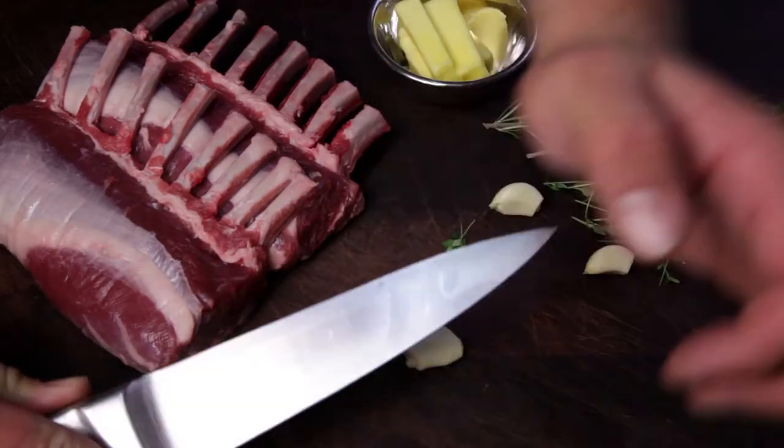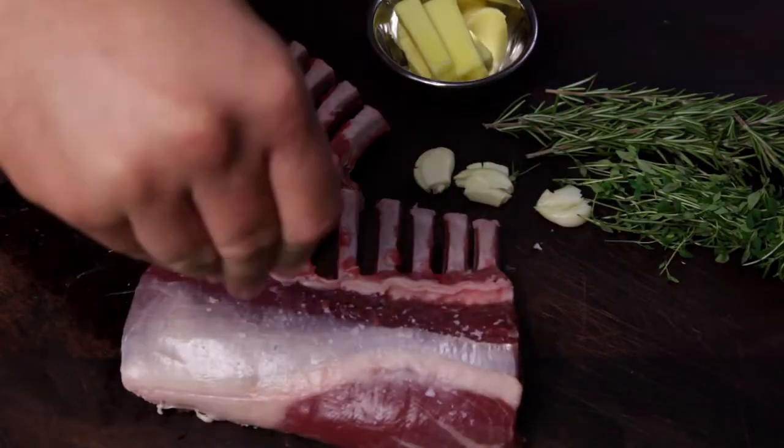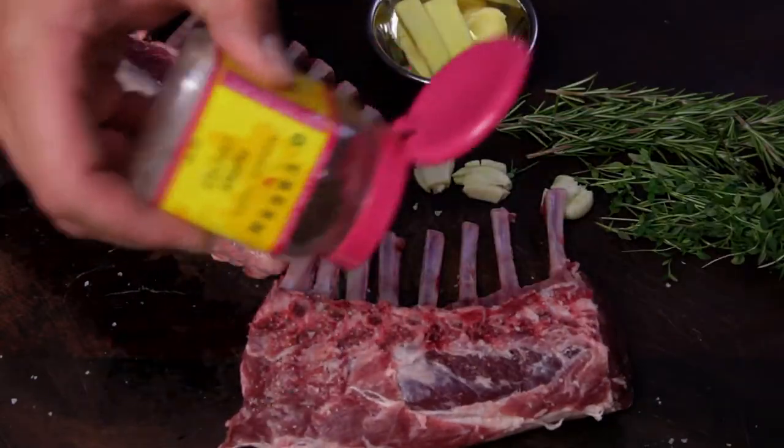To start, crush three cloves of garlic with the side of your knife. Next, season the lamb racks with salt followed by pepper.